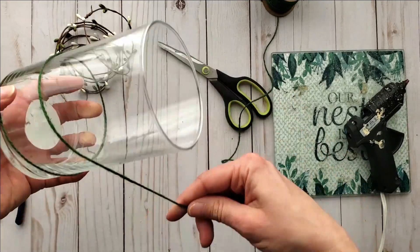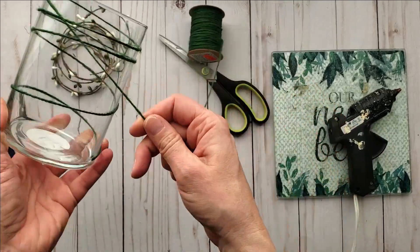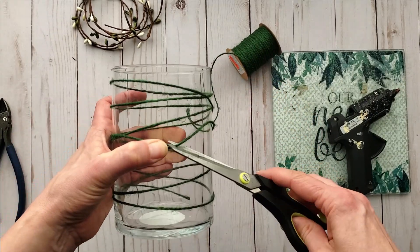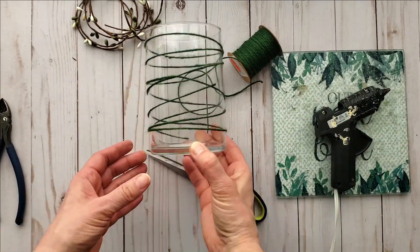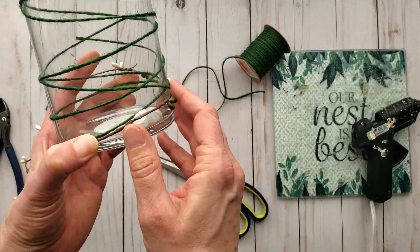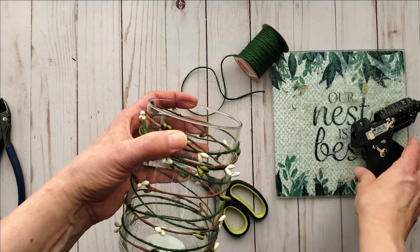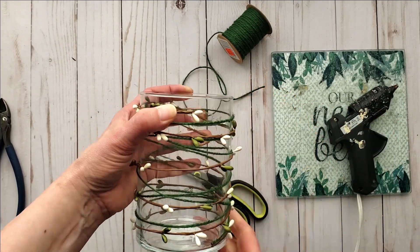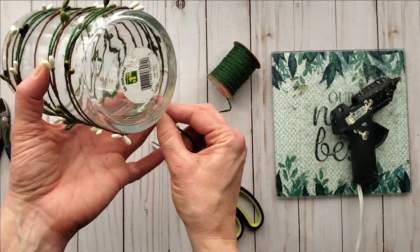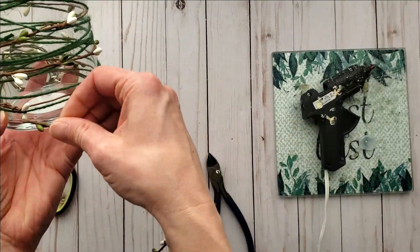For our next vase I'm again adding some glue and adding the twine, and I'm going to wrap the twine all the way around the vase. I'm adding dabs of hot glue here and there just to help hold the twine in place and I'm creating a random pattern. I'm adding the pip berries using the same procedure, then going in and adding an extra layer of twine and pip berries to fill in some of those gaps. I'm really loving how organic this looks.